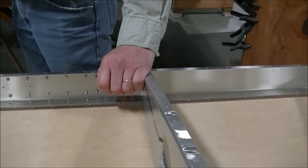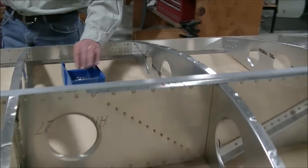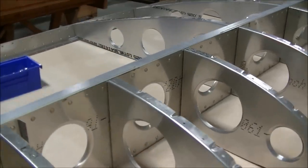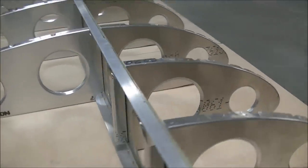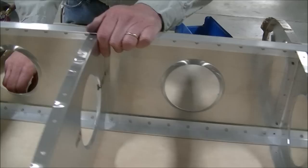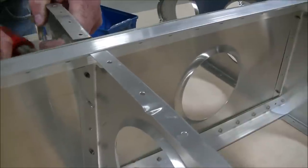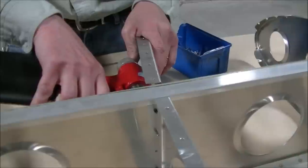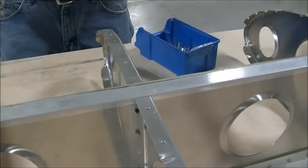Now we're ready to rivet the nose ribs together. Here we're actually connecting the rear ribs to the spar and to the nose ribs — it's pretty much one set of rivets in most cases. Sometimes you'll have to pull the rib away slightly to get a nice flat surface, but the rib will bounce right back into position, so that's easy to do.